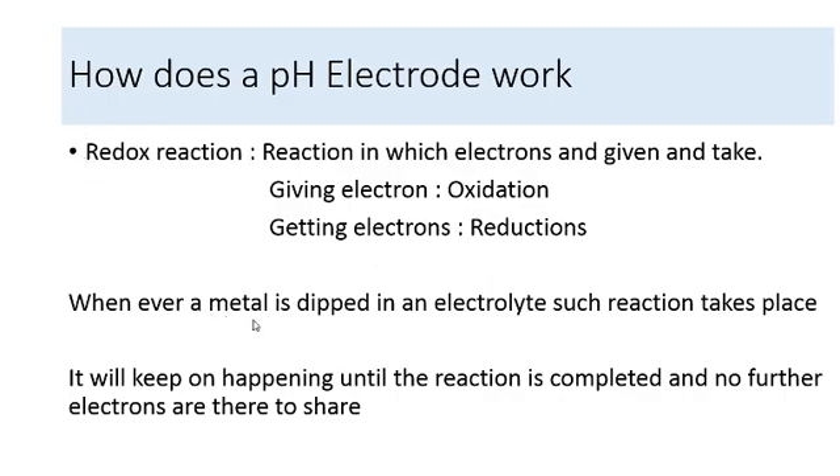Metals have a property of having a lot of free electrons, and it is because of these free electrons that metals are good conductors of electricity. Now if a metal is dipped into an electrolyte solution, the free electrons in the metal can be easily given to the electrolyte. So here we get a redox reaction, and this reaction will keep occurring until all the electrons from the metal have been released into the electrolyte — only at that stage does the redox reaction stop. Whenever we talk about moving of electrons, we are talking about electric charges, and the unit for measuring electrical charges is potential.